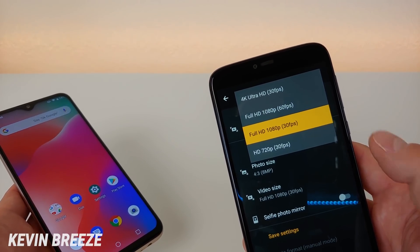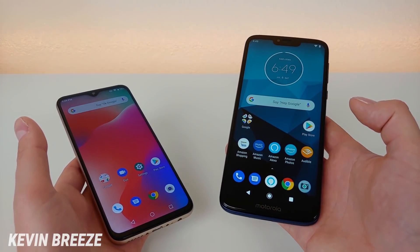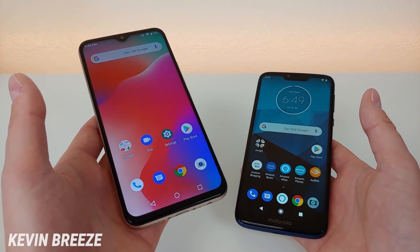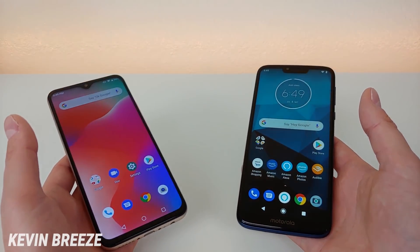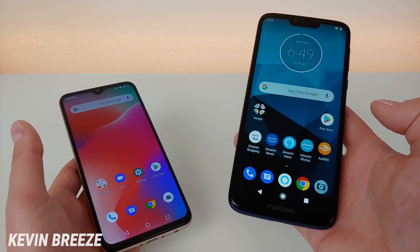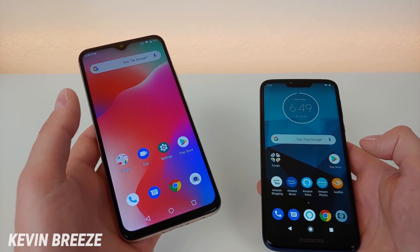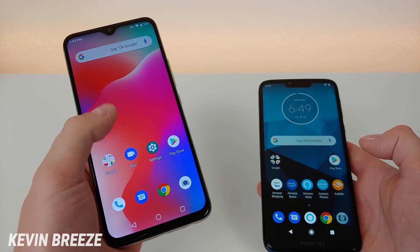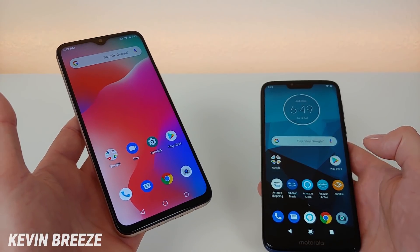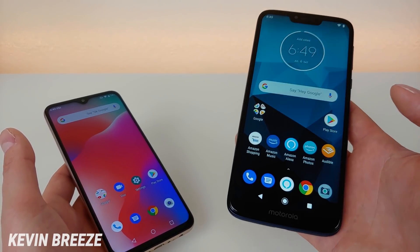The Umidigi Power has 4 gigabytes of RAM, and the Moto G7 Power has 3 gigabytes — so we get an extra gigabyte with the Umidigi. The Umidigi Power has the MediaTek Helio P35 processor, and the Moto G7 Power has the Qualcomm Snapdragon 632. Overall I prefer the processor in the Moto G7 Power, however I wouldn't be discouraged by the Helio P35 — it actually runs nice and smoothly, and having 4 gigabytes of RAM helps it out quite a bit. The Snapdragon 632 still wins that category, though.